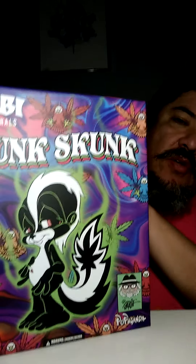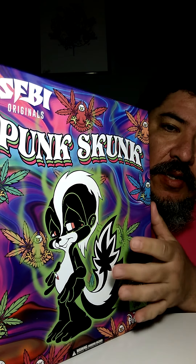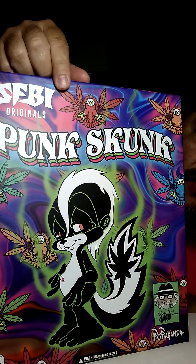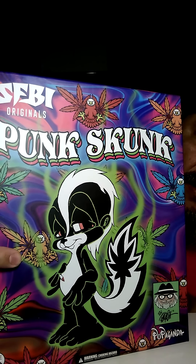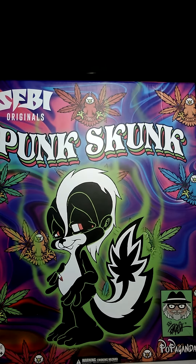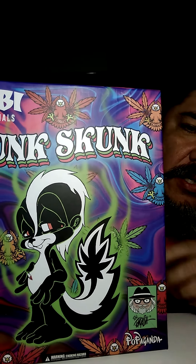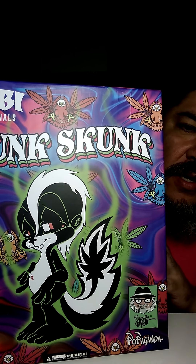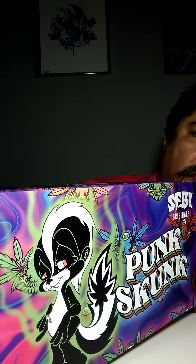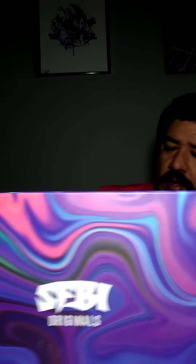Let's look at the box — it's huge with great art. He's painted this skunk before on murals. Here you see the weed leaf again, hidden inside the tail. This is the original colorway, black and white, and there you see Ron English portraying himself as a character. Side view, really beautiful art.